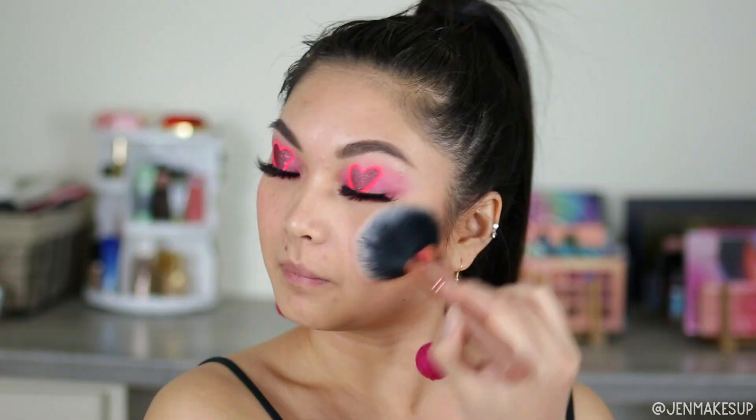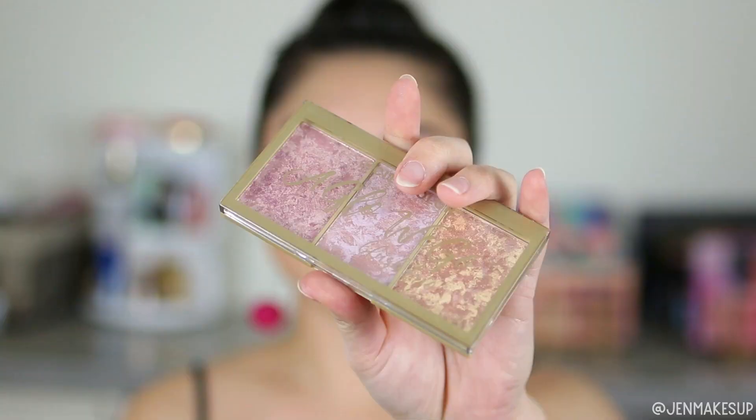For highlight, I'm using the City Color Cosmetics A Glow We Go palette. I don't know if this is honestly supposed to be a blush or a highlight, but I find that it's prettier as a highlight. So that's why you'll always see me use this as a highlight.